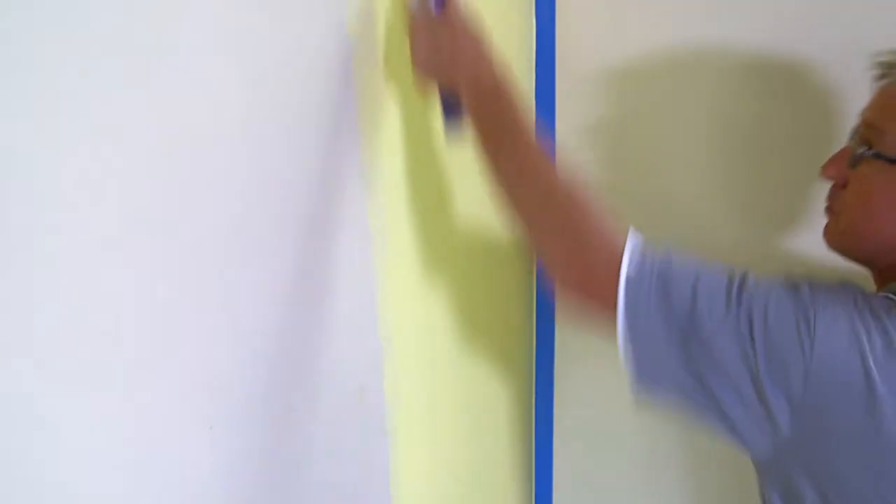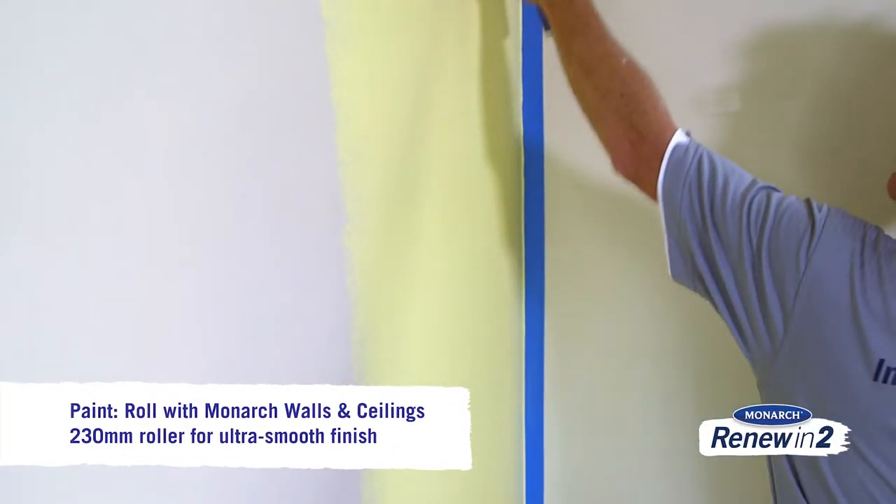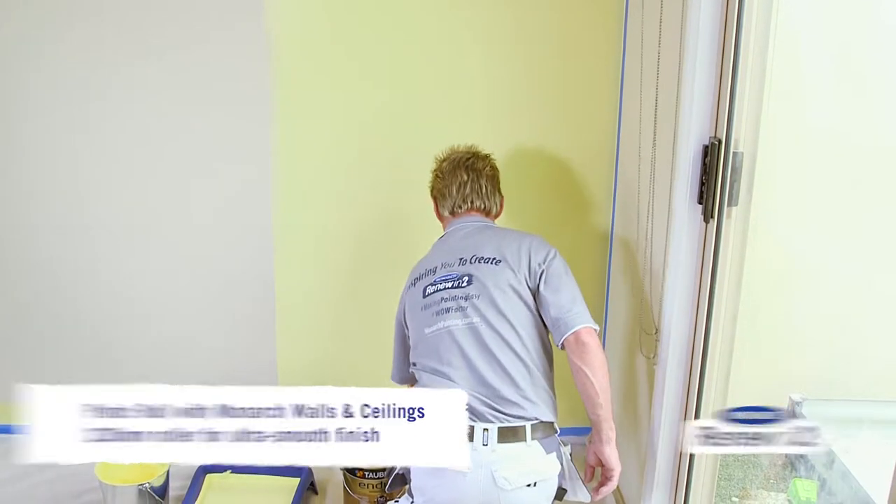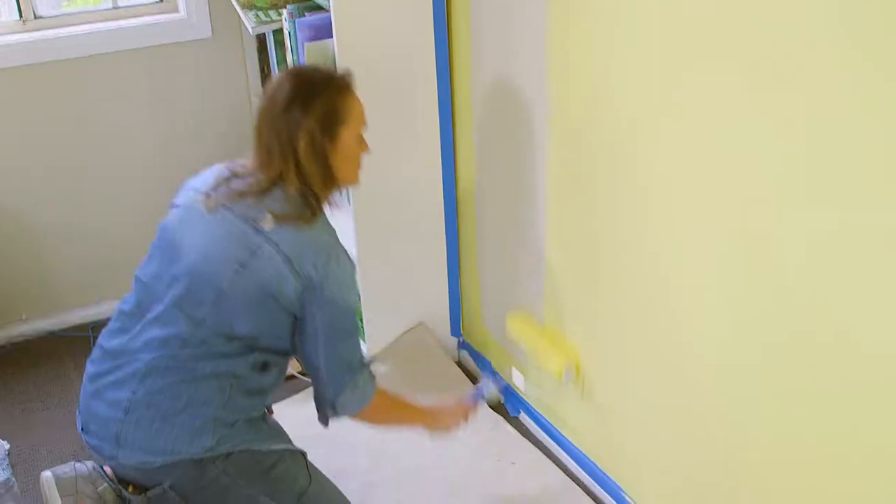Then get rolling. For a bold colour like this I like to use a 12mm nap wall and ceiling roller which glides across the surface and gives the wall a smooth beautiful finish.